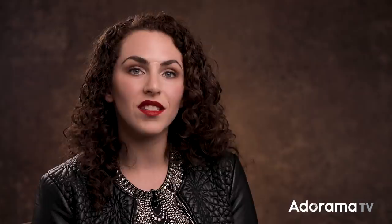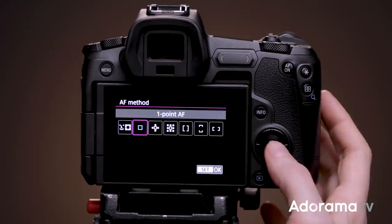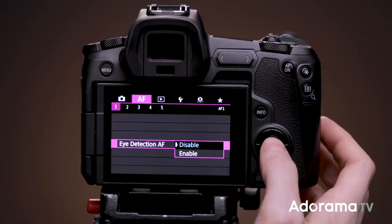You'll want to set up your autofocus based on your preferences, and there are so many options — but there are two autofocus settings I use most often. The first is face detection with eye tracking autofocus, which locks focus on the eye closest to the camera when shooting portraits. It's fast, it's accurate, and it saves me a ton of time. To set this up, go to the autofocus menu (it's purple), select menu number one, change the autofocus method to face tracking, and then enable eye detection AF.